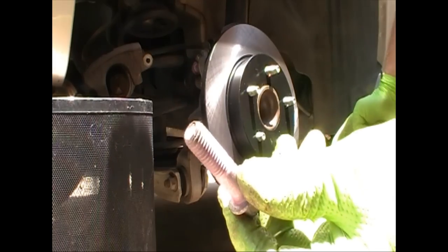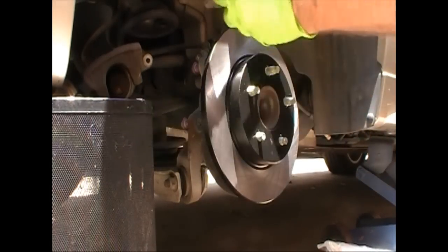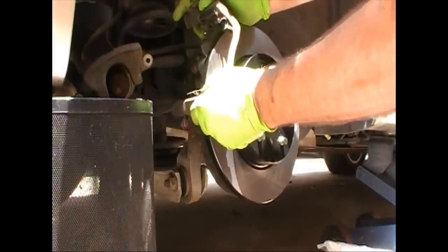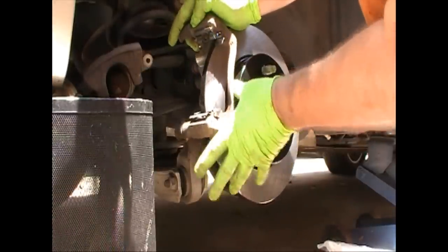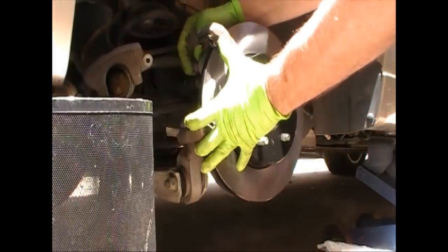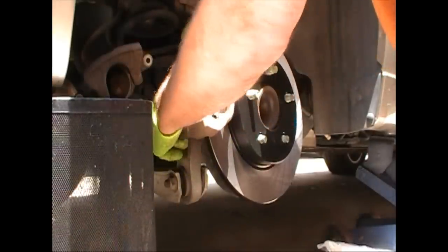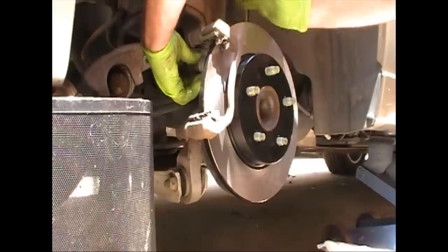It's worth saying: while you have that off you could pull your slides out and put grease on them so they slide in and out. You'll have to pull the rubber boot off, and there's a little lip the rubber boot goes over — make sure that's back on when you put the grease. I didn't show that, but you should probably do that.